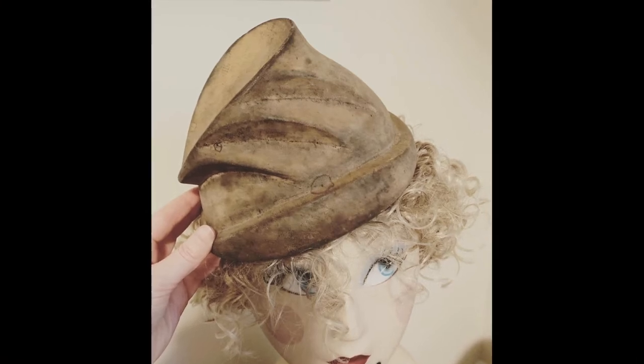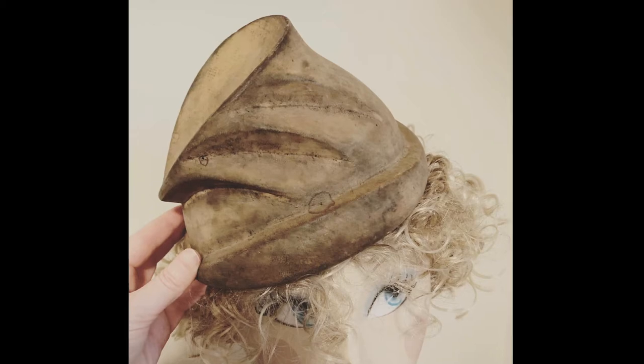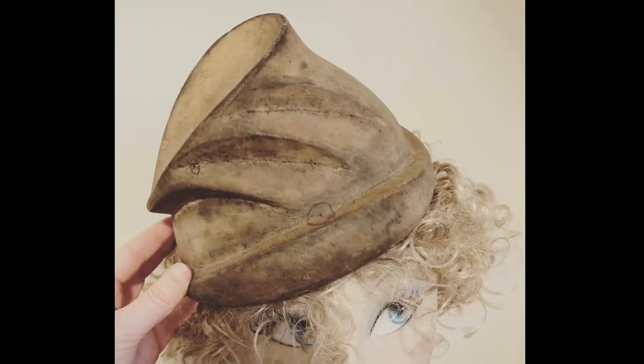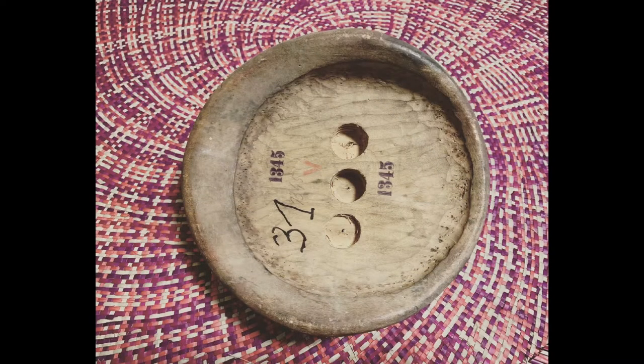Here's that hat block held up to a mannequin head to give me an idea of what the finished hat might look like. And here's what the underside looks like, which I have to admit I wasn't sure I could get a hat off of this block after making it with such an undercut around the perimeter.